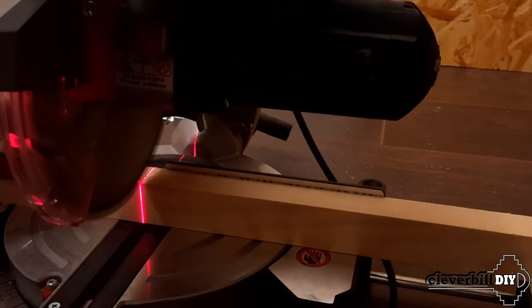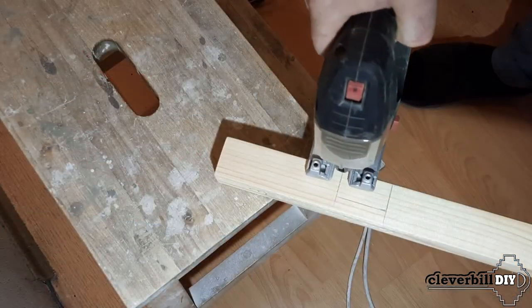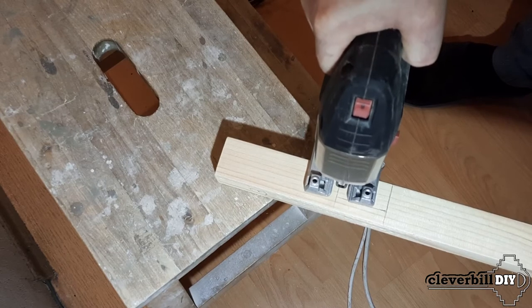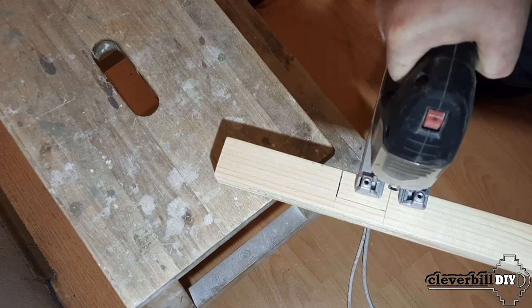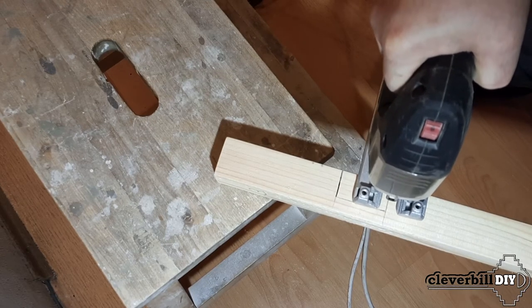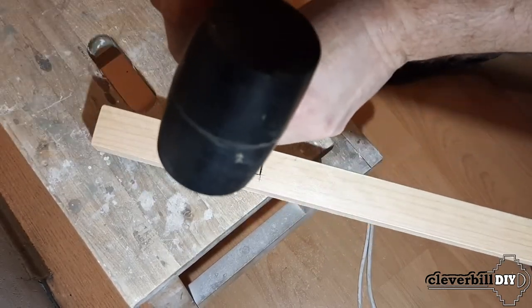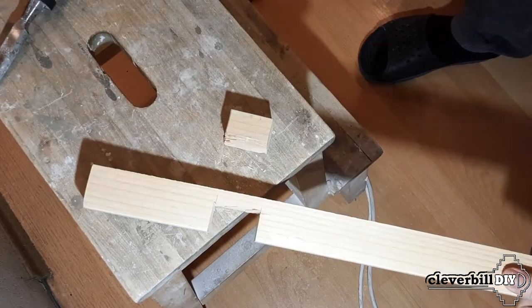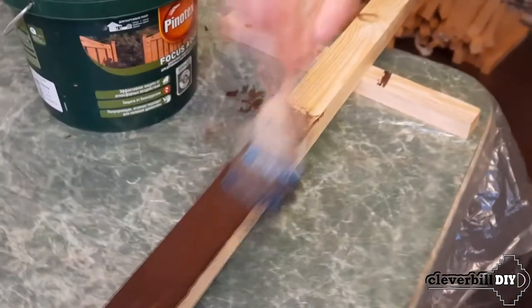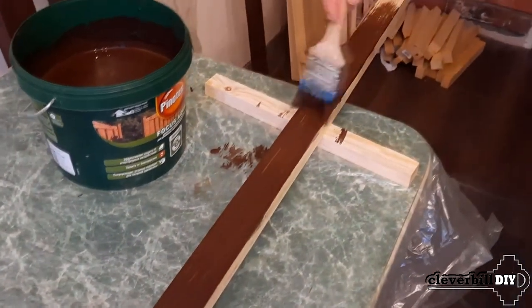For the installation we used 45mm by 30mm wooden blocks. Wooden blocks will be installed with equal spacing. After cutting the required number of bars along the length of the niche, grooves were made on some of the bars. In these grooves, lamps will be installed later. Next, the bars were covered with a tinting paint, and then they were covered with a layer of glossy water-based varnish.